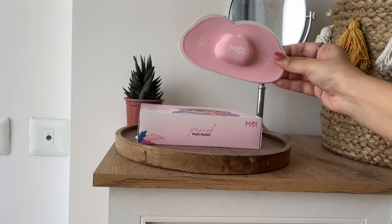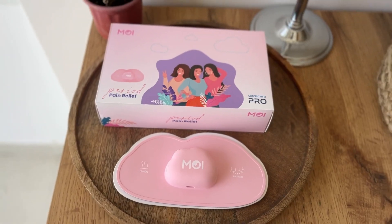Introducing Moe, India's trendsetting period pain relief device with TENS and heat therapy both. Today, let's answer some of the most frequently asked questions about Moe.